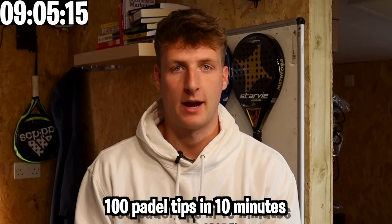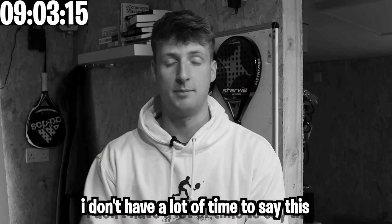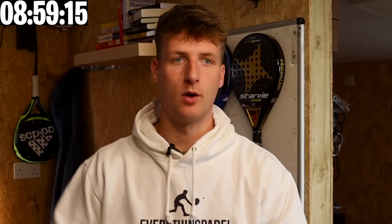Today we're doing 100 paddle tips in 10 minutes. Those were all about the serve. I'm going to keep them in categories, so as you move on some are going to be about the smash, some about the volley, some about the bandecca.